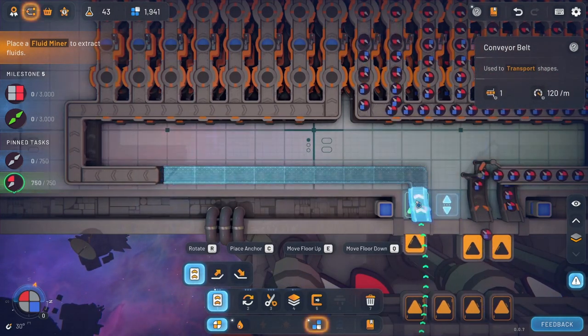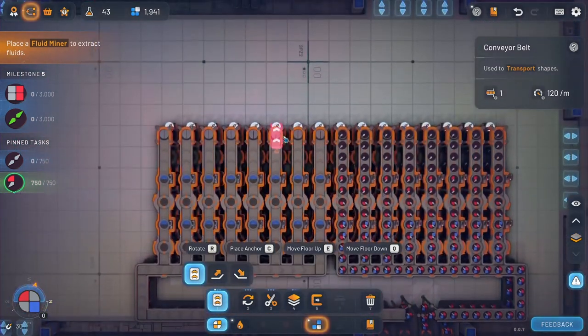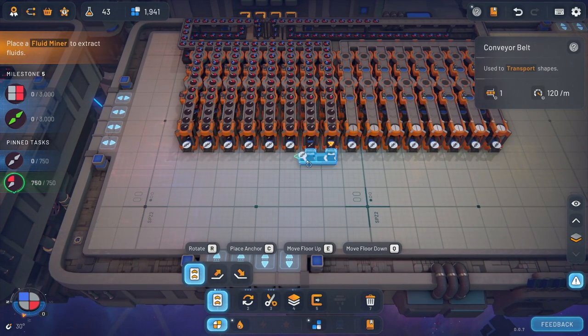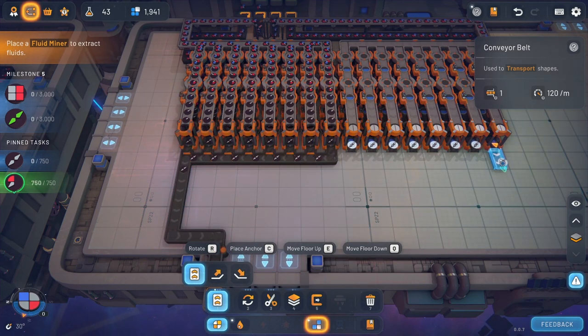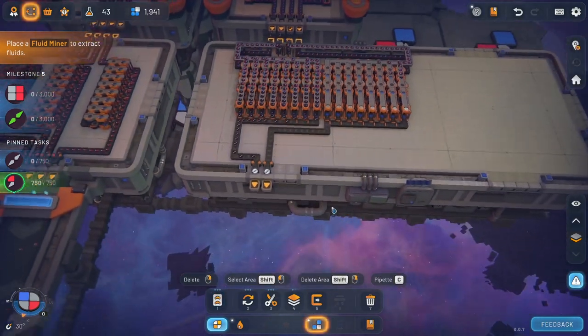Alright, so we'll make you the bottom, make you the top. There we go. Now that should be getting us all the stuff that we need. This section here, we'll go here, and that one will go there.